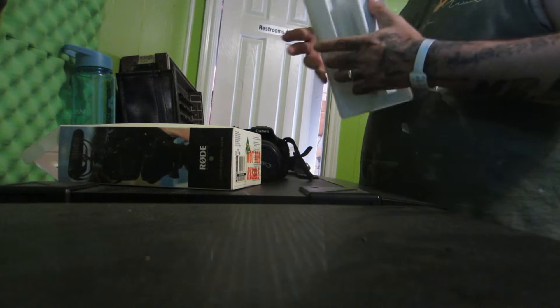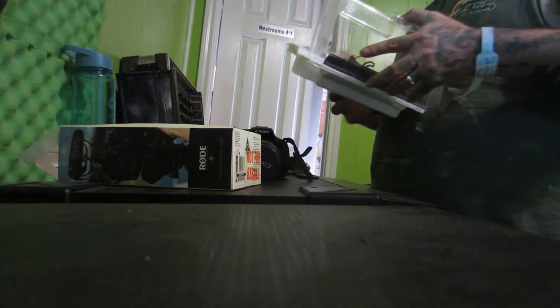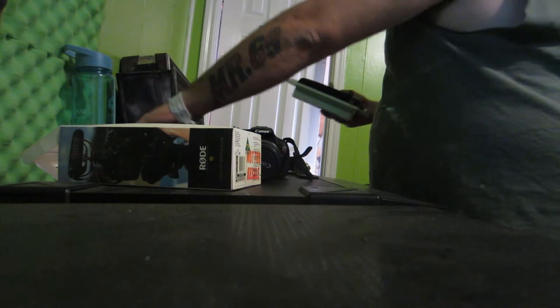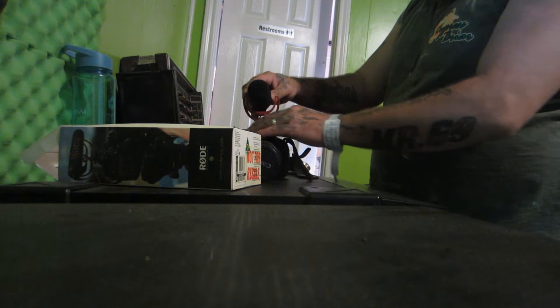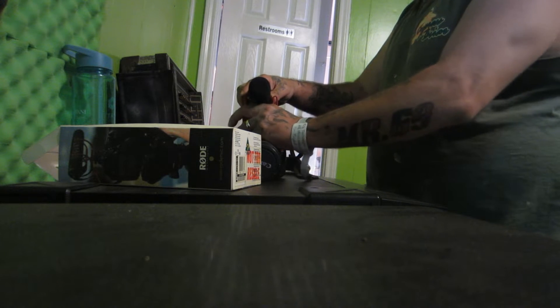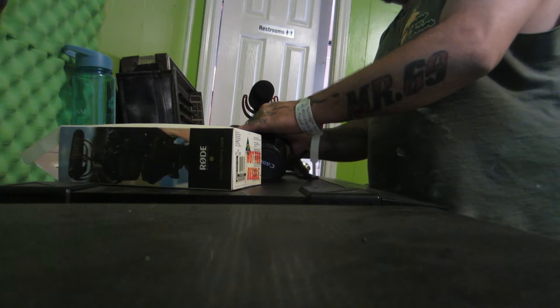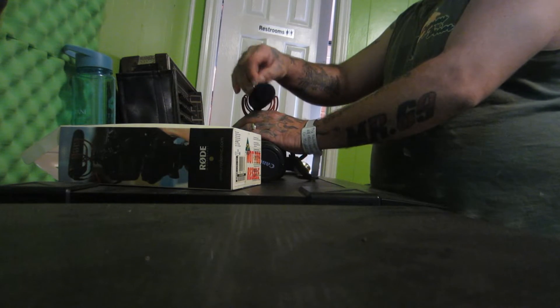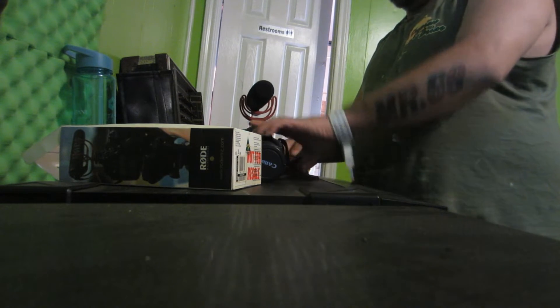Alright, from last time we're gonna check out the mic. I love this mic. This mic right here is the last Christmas present my mom ever got me.